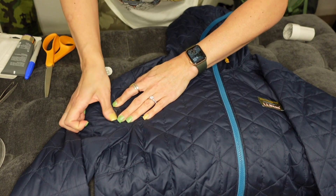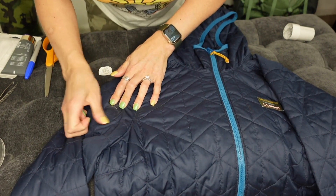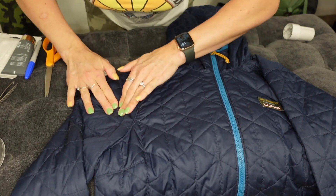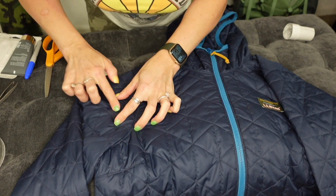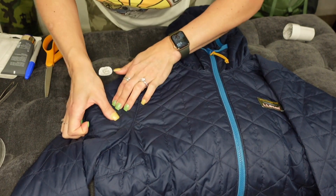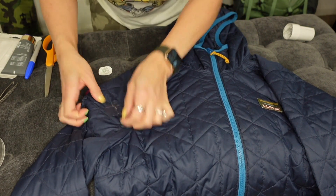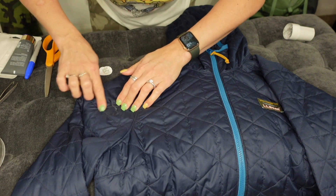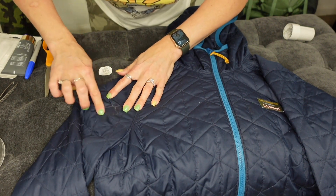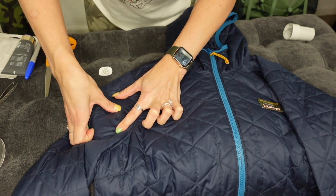Pull it tight and then you're going to work it — press, press, press, press. Definitely not rocket science, but now you know you can do it this way. There are multiple colors you can get, so if you have a black coat you could get a black patch, white coat get a white patch. They have red, green, all sorts of colors — or you could stick with the clear. Just keep pressing it down.